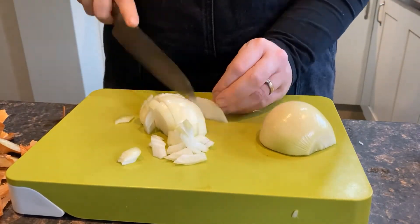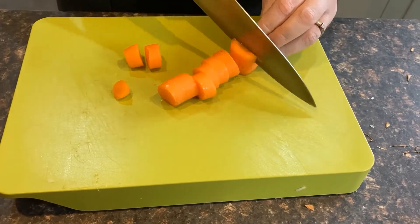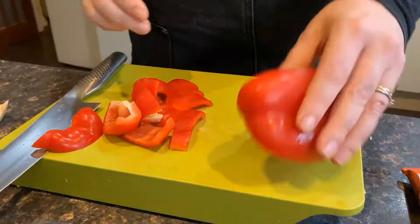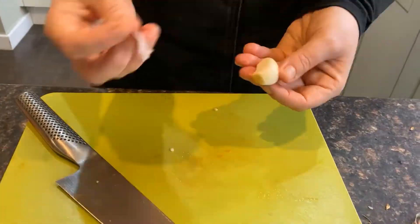Peel and roughly chop your onion, roughly chop your carrots into slices. Cut open your pepper, remove the seeds and white part of the core, chop with a knife or tear into pieces with your hands. Peel and chop a clove of garlic.